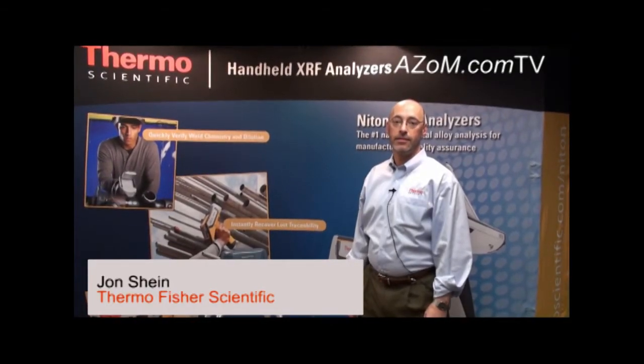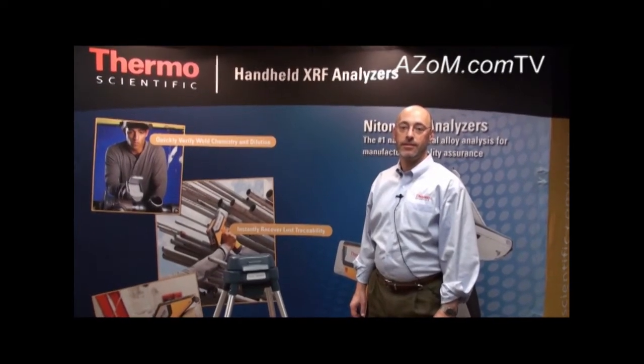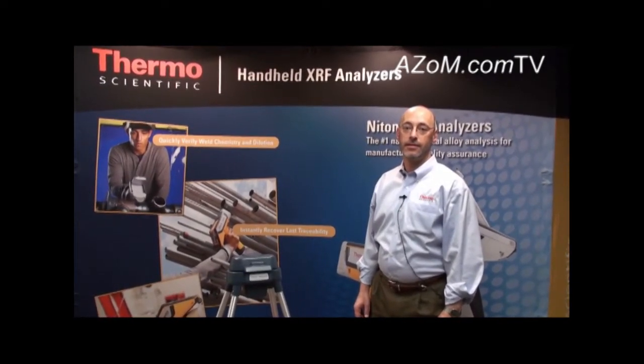This is Cameron Chai from azom.com, bringing you another episode of azom.com TV. Today we're speaking to John Sheen from Thermo Fisher Scientific, and he's going to talk us through their range of handheld XRF analyzers.